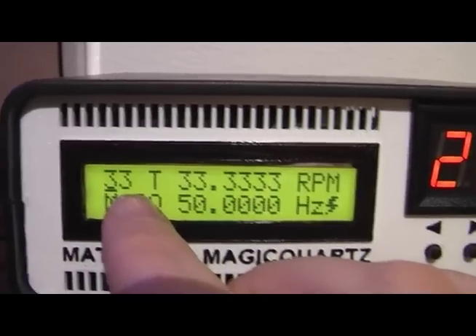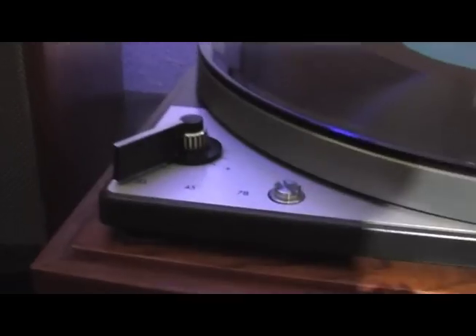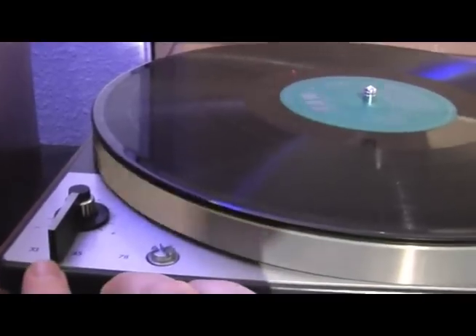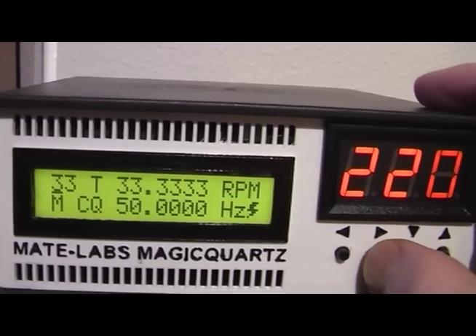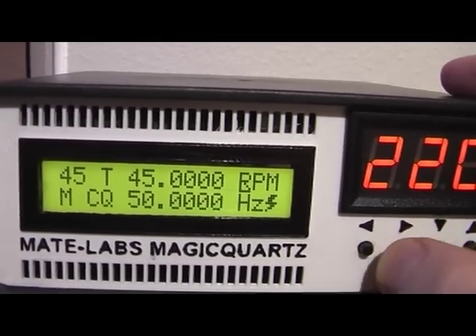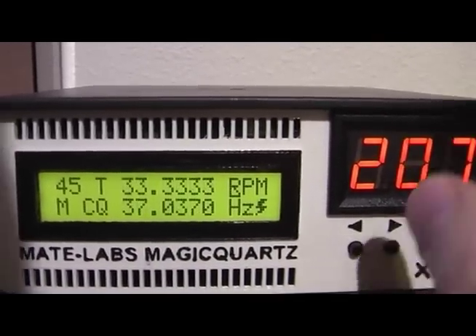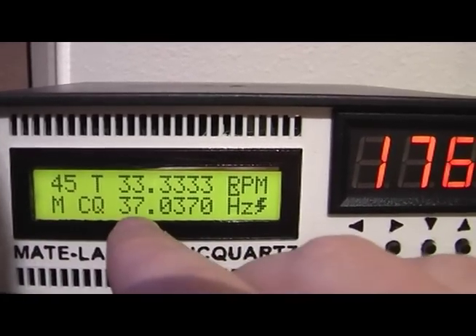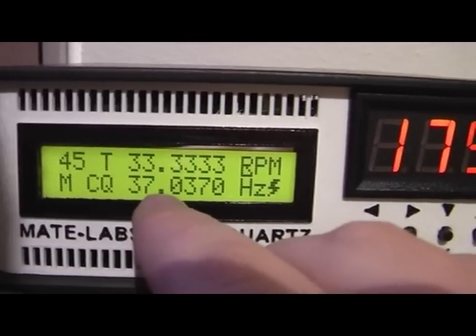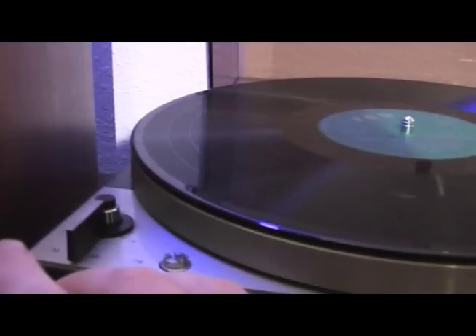Another important setting is located in the upper left corner. This '33' tells Magic Quartz that the turntable is currently set to 33 RPM. If we switch Magic Quartz to 45 RPM we would also have to change this value to 45, which then allows the same calculations for the 45 RPM setting. For example, we can set the record player to 33 RPM, which changes the frequency to about 33 Hz and makes the record player play back at 33 RPM even though it is set to 45 RPM.